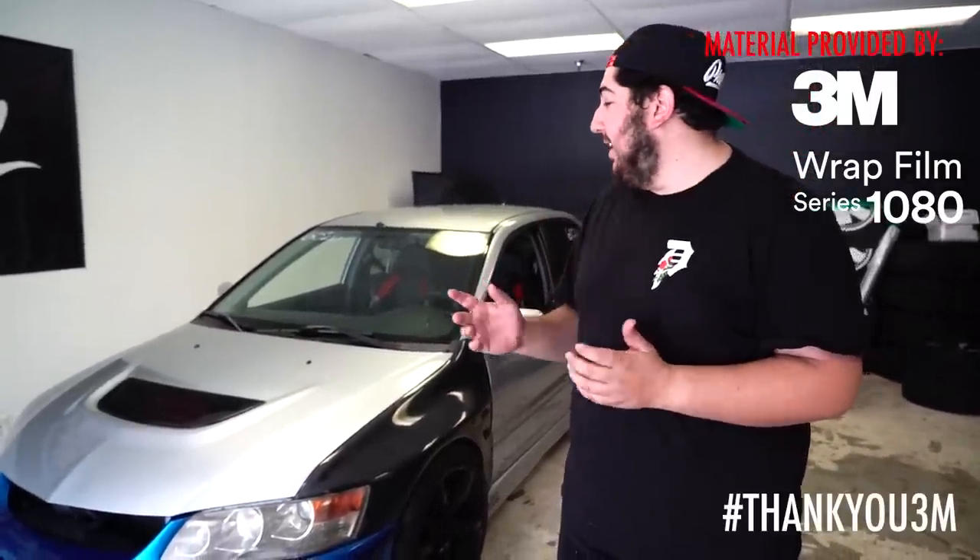What's up guys? So it's day one on the Dustin Williams project. Quick announcement — 3M agreed to hop on the project and they're going to be sponsoring the film. I don't think I'm allowed to talk about the color yet, but you will be seeing it as the project goes along. Thank you to 3M for doing that.